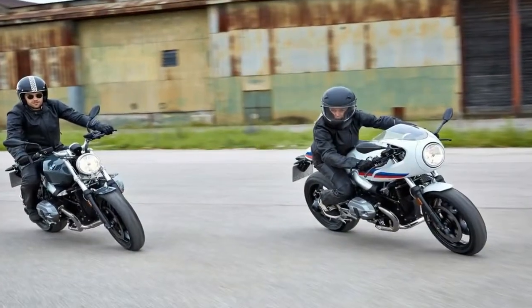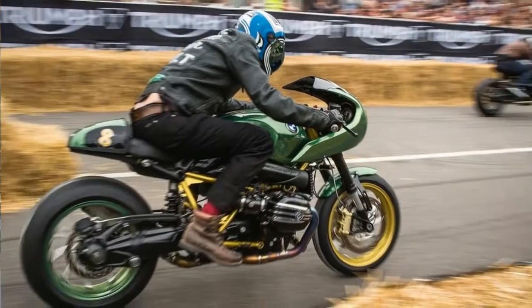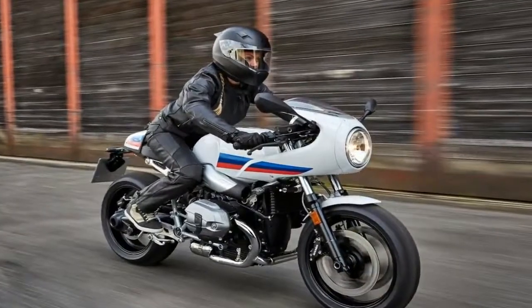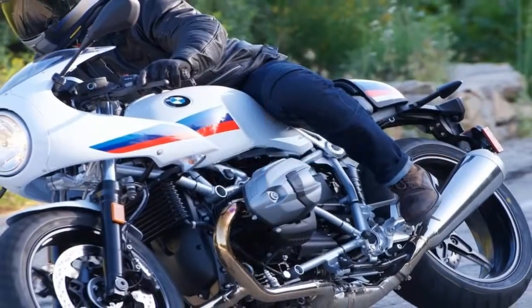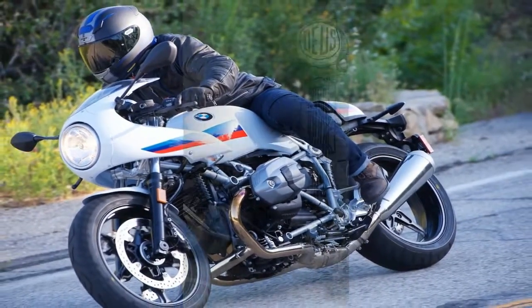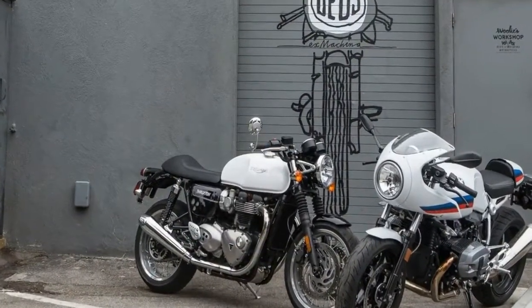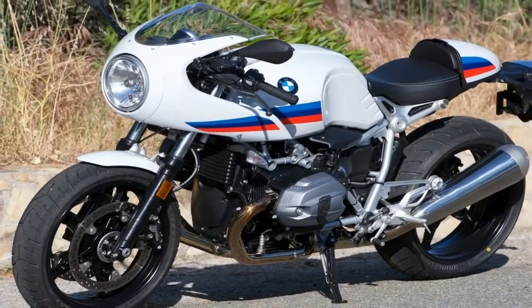BMW Motrad has said they are done with the R9T family and are moving out of the heritage scene, but it cannot stop people from wanting more out of it. The R9T has absolutely been a hit story for the German manufacturer ever since the launch in 2013. It was so good that BMW initially struggled to keep up with demand, releasing one version after another — including the Pure, Roadster, Scrambler, and the Urban GS.